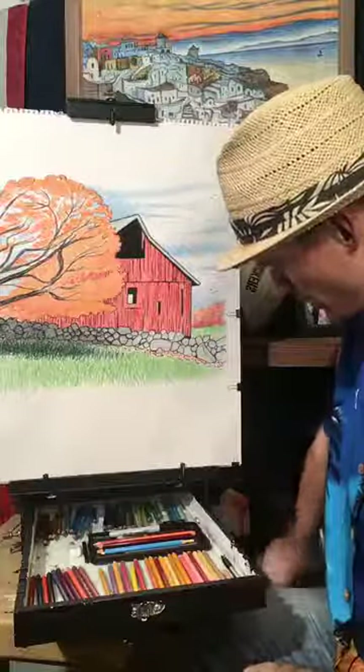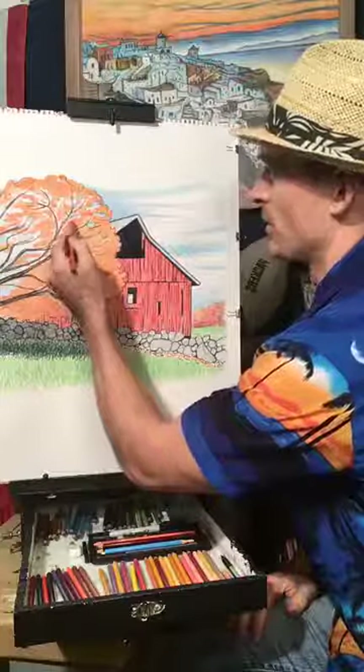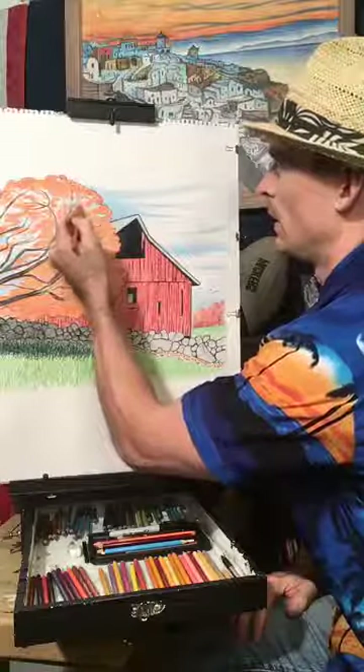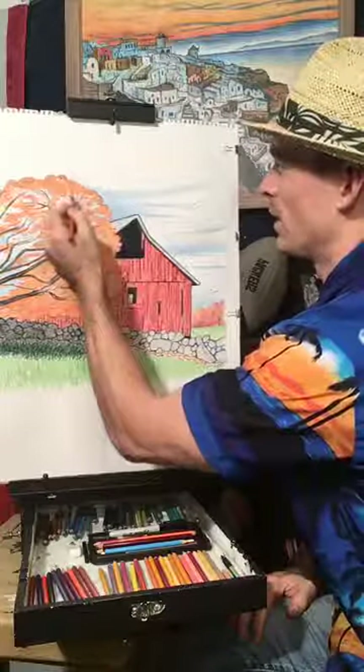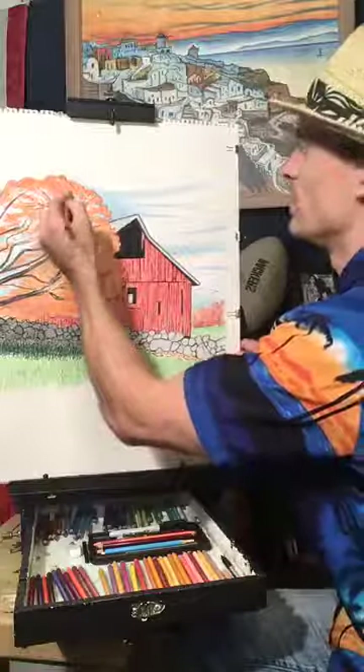Some of these colors — it's the first time I've used them so maybe they got brittle over time. I'm still learning as I go. You don't really need to have all of the colors Prismacolor offers anyway; you just need the ones you're going to use.